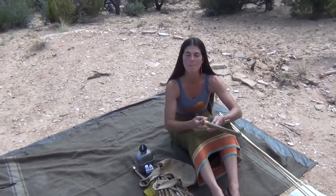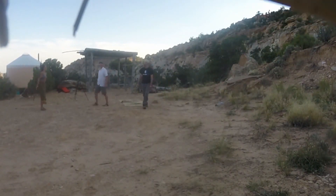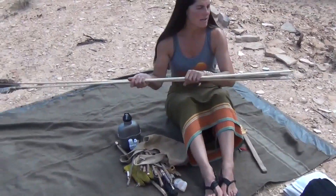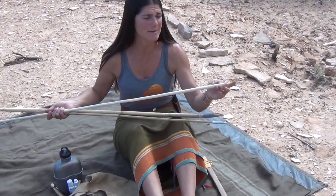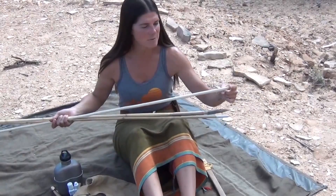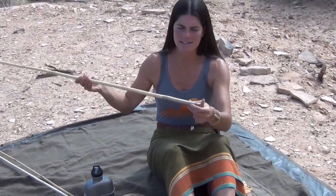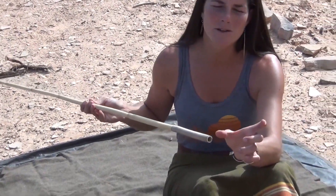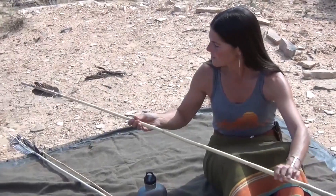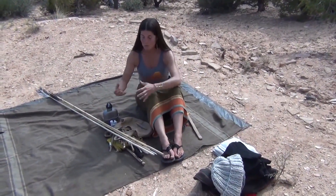The last thing I would take with me would probably be my atlatl. This is a quickie atlatl, and then a few darts with different tips. A nice hunting tip for mid-sized game, a blunt tip that I would sharpen to a hefty point, and this last one has an end where I can put in whatever type of tip I want — fire-hardened for hunting, or multiple small sticks for fishing. That's what I'd take as utility gear.